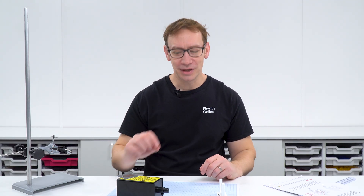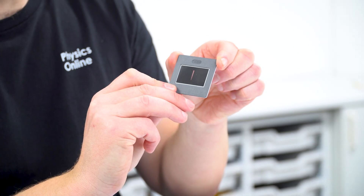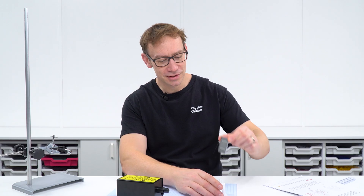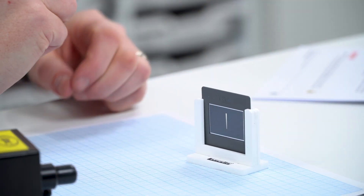In this practical activity we're going to be measuring the wave-like properties of light. To do that we're going to be using a double slit — often they come on a slide, which we can put into a slide carrier to hold it securely. The type of light we're going to be using is coherent, which means it has the same wavelength, and to achieve that we're going to be using a laser.